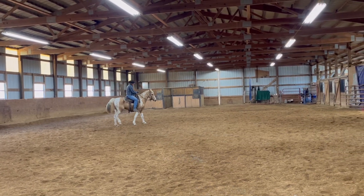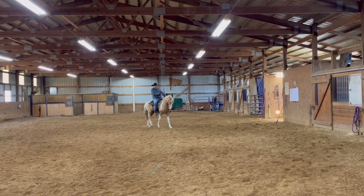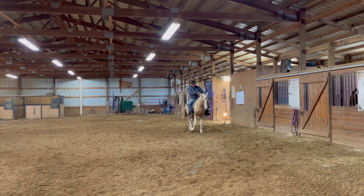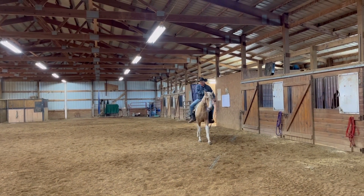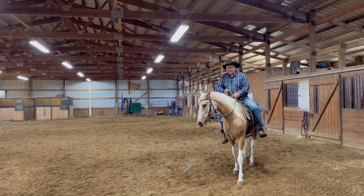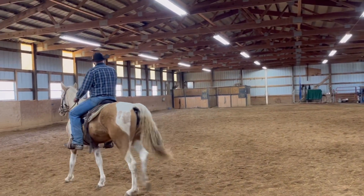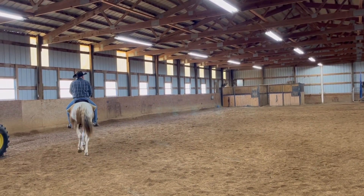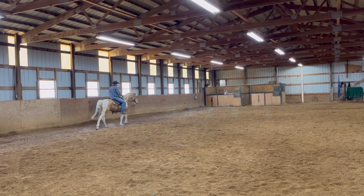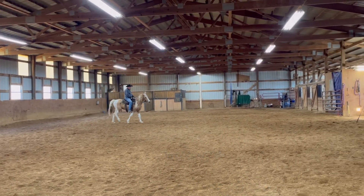So what I'm going to do is pick up here on this inside rein and stick this spur in and push her out of the circle. And she's wanting to stop and she's wanting to fight me now. Come here, don't worry about him — he's just back there rolling, making noise. You need to worry about me here.